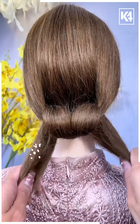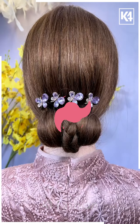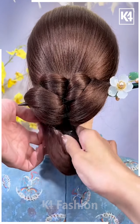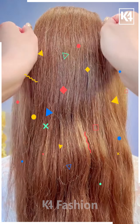Now it's time to create another look. This is another bun that we will create using simple steps, and this is one of the easy hairstyles that can be made so easily. After tying this pony, we are trying to create the roll like this so that we can get this nice bun look — a lovely style that can be used for office wear.